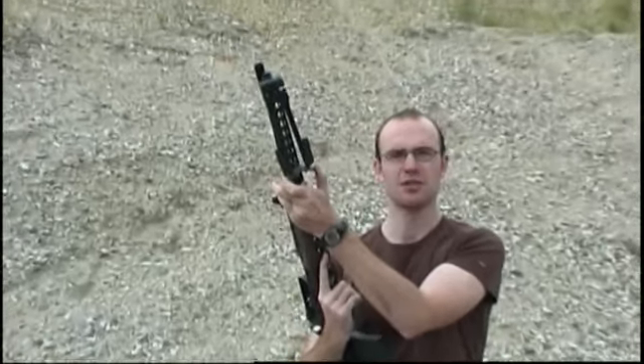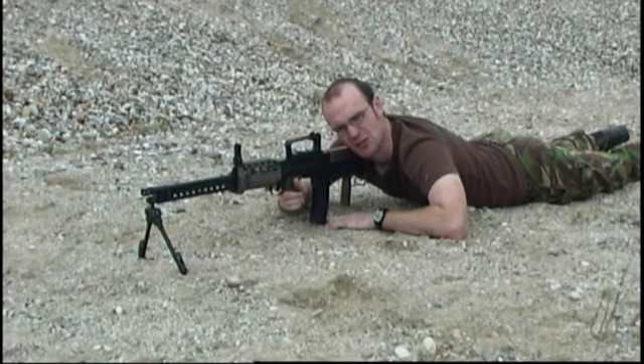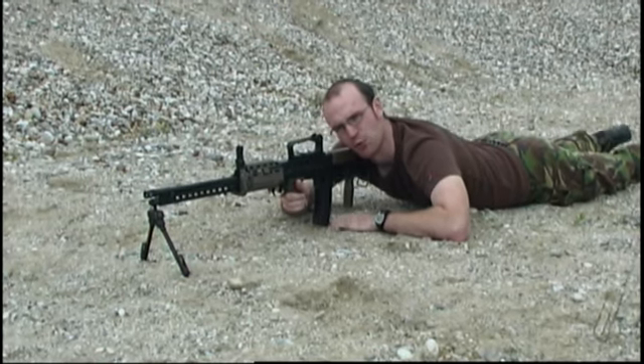Handling is pretty much the same as on any other L85. Only the bipod is a bit tricky to unfold. You may wonder about the rear grip — it's not meant to fire like a retarded Rambo, but it gives you a solid grip when firing from a prone position.